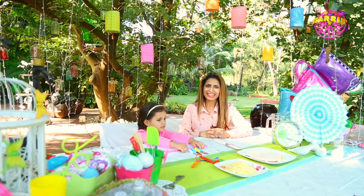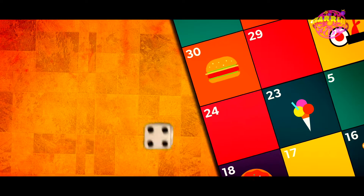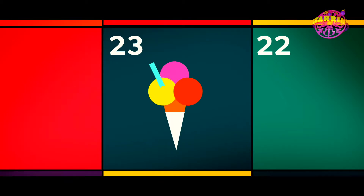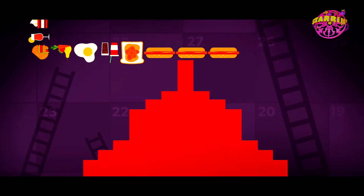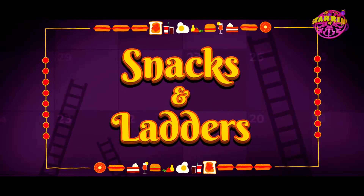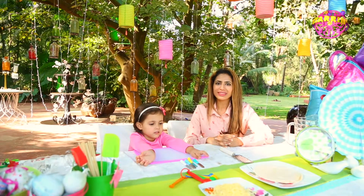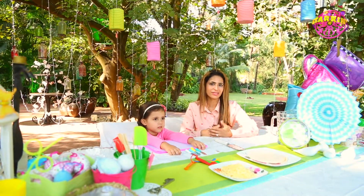Hi, welcome to Time Out Season 3, and this season is called Snacks and Ladders! Snacks and Ladders because we're doing snacks for kids to take to school with them, and snacks for moms to make at home when they come home from school as well as for themselves.